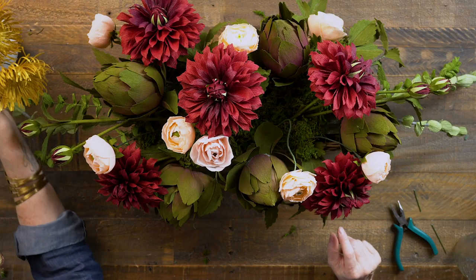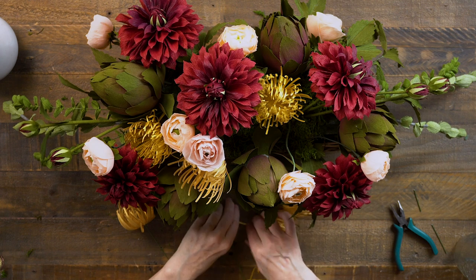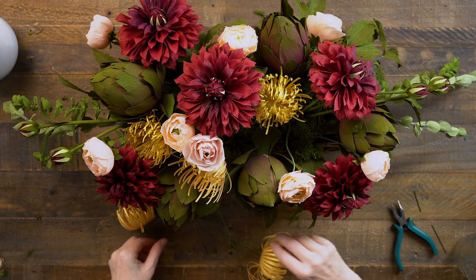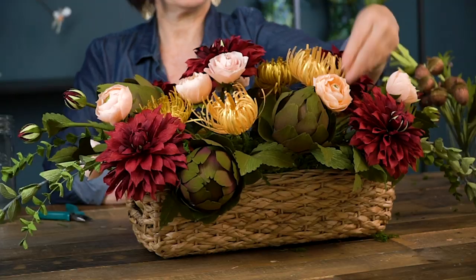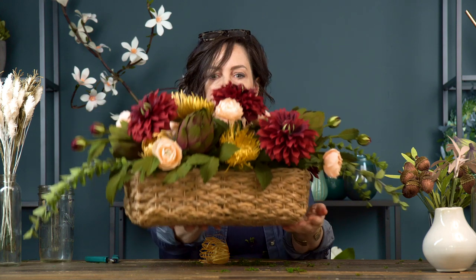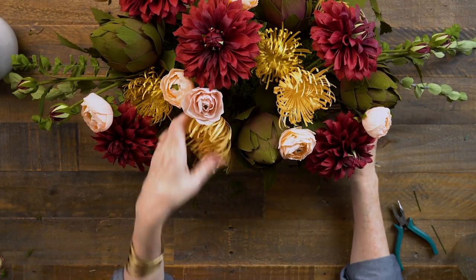The next thing I'll add are these yellow spider mums. I want to put them in pretty deep because I want them just for the color pop more than their texture - though they do have really pretty texture. I have seven of them and I'm looking for holes that could use a little extra texture while also trying to keep things in triangular shapes. I'll cluster two together on each side to finish them off.